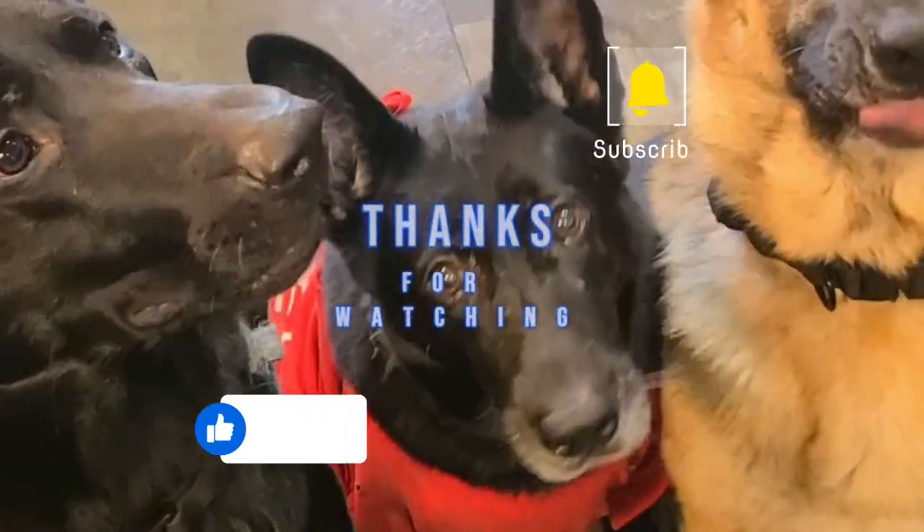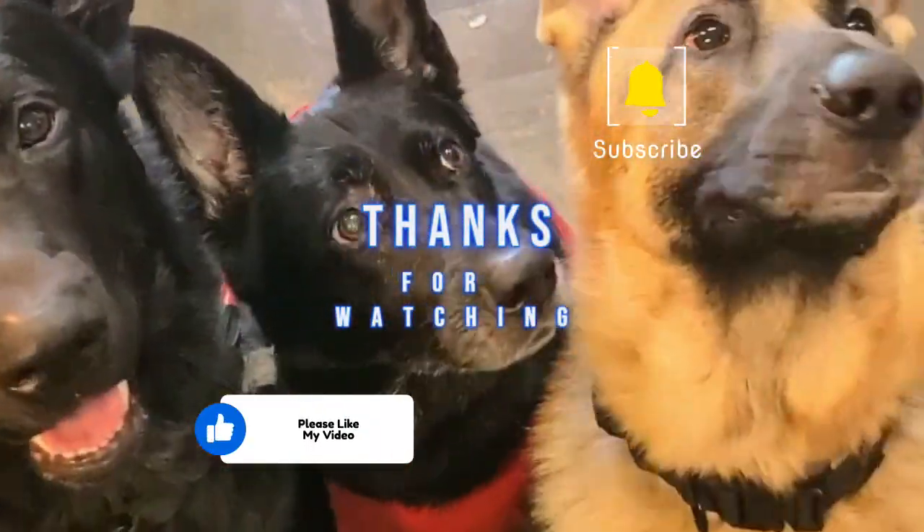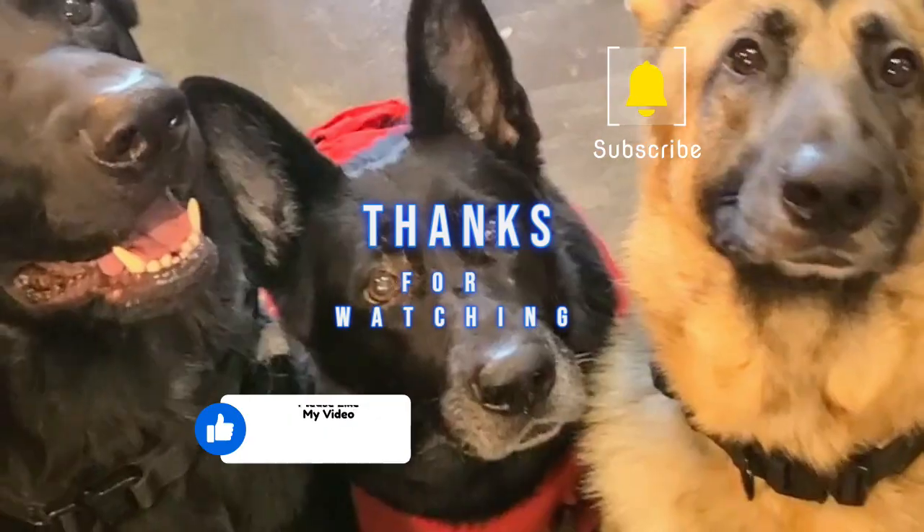I want to thank you guys for joining me in my kitchen today for this wonderful low carb lasagna. Please like and subscribe, and as always, have an awesome day.